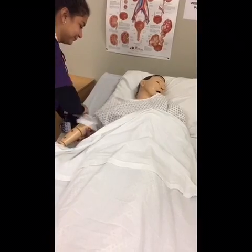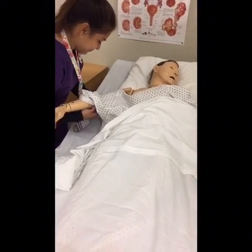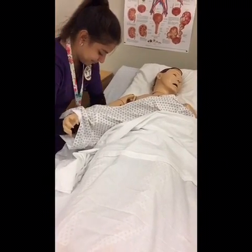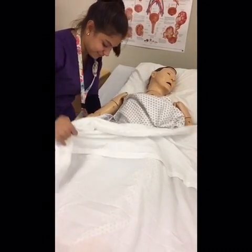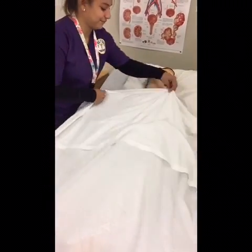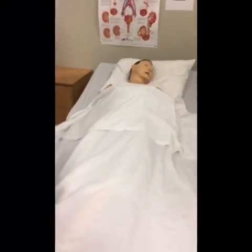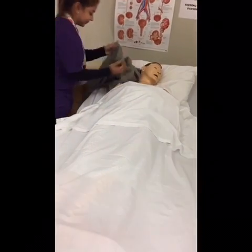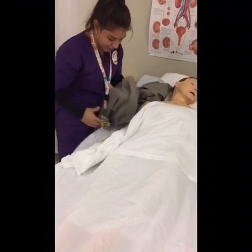Now I'm going to raise your head in the bed. One, two, three. I'm going to put your shirt on first on your weak arm, okay?